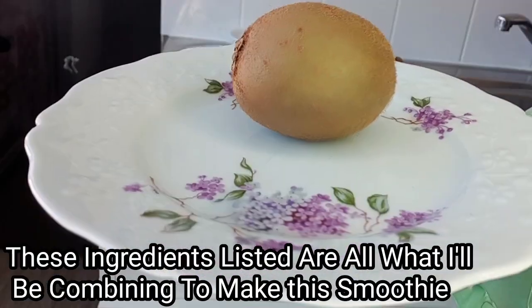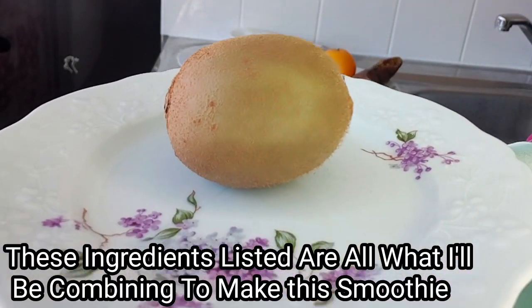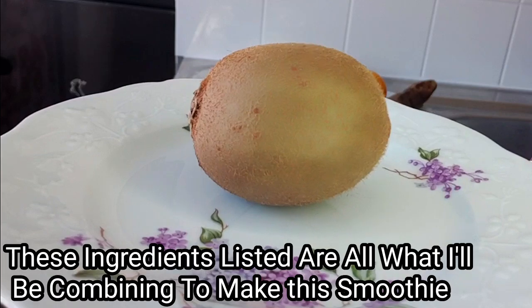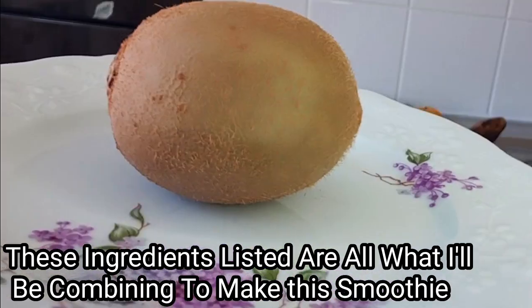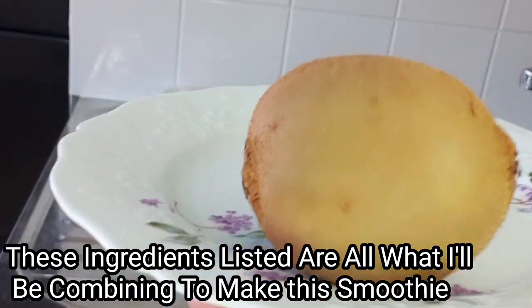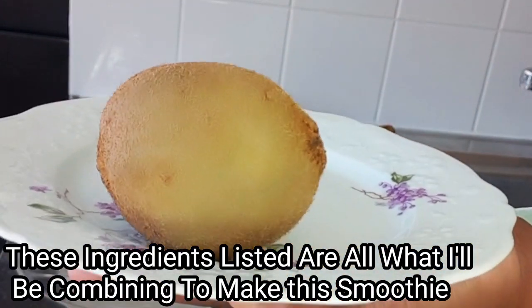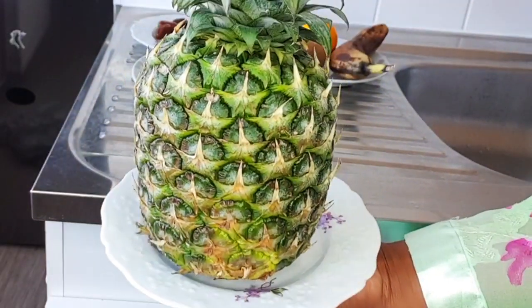Next on my list is kiwi fruit. Most kids love kiwi fruit — it is a super fruit packed with vital nutrients such as vitamins K, C, and E. These benefits are the reasons why it is advisable to add kiwi to their daily smoothie.